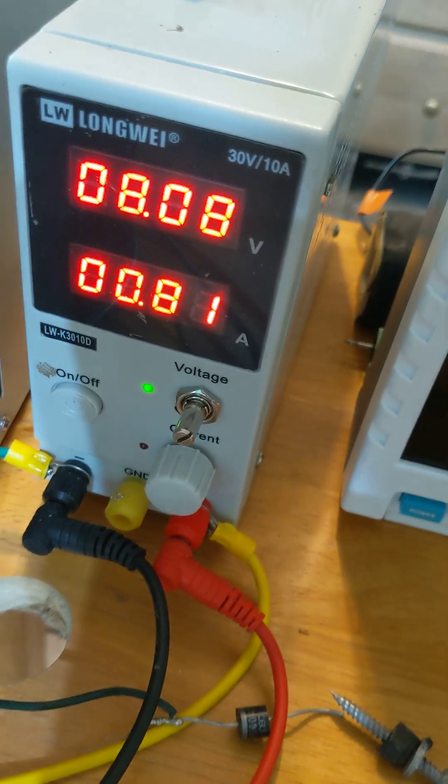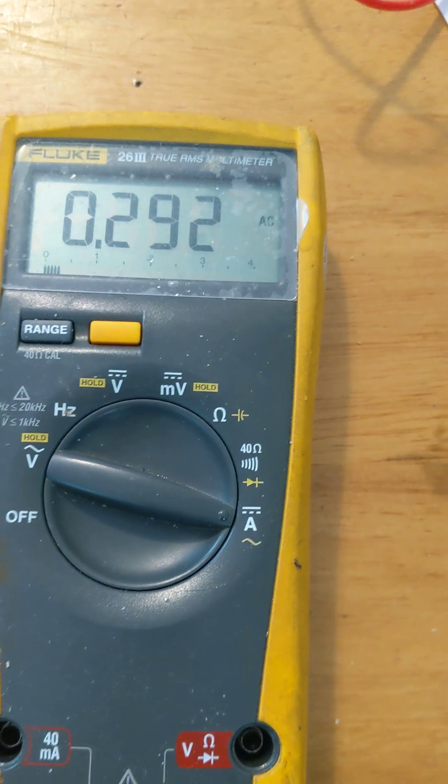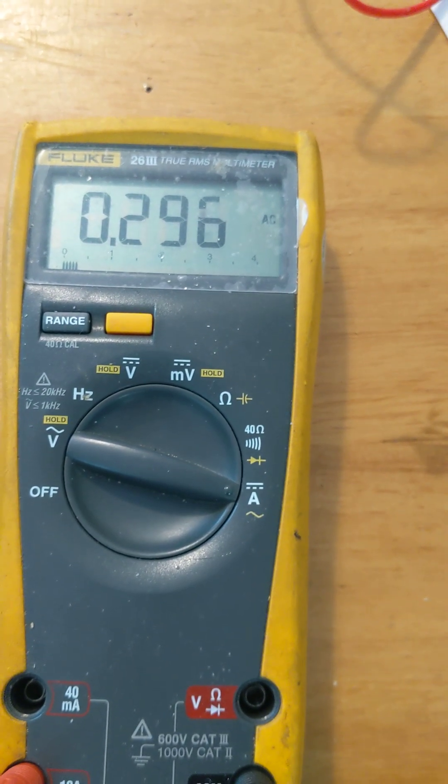Input: remember, 0.81 amps — it's locked at 808, so 0.81. Output: 0.294 at 5.6.